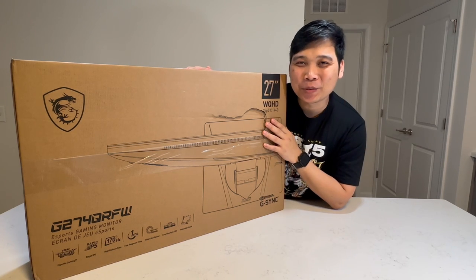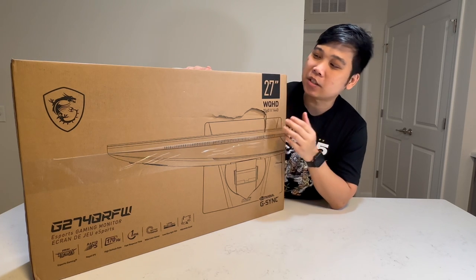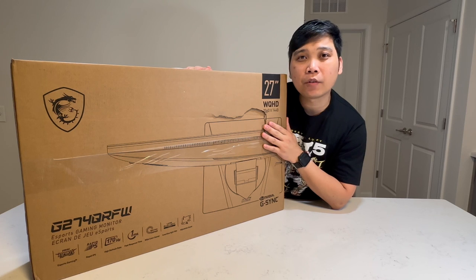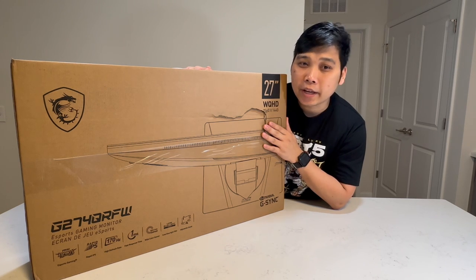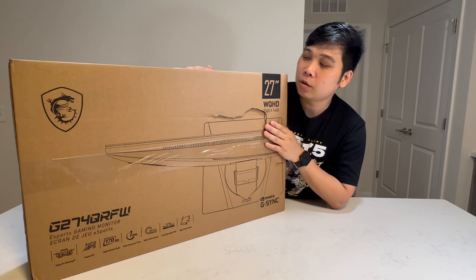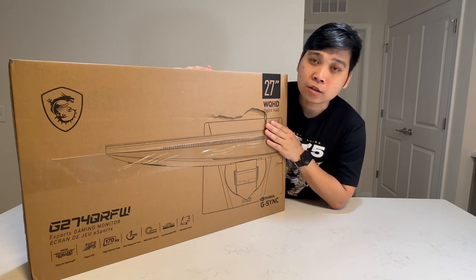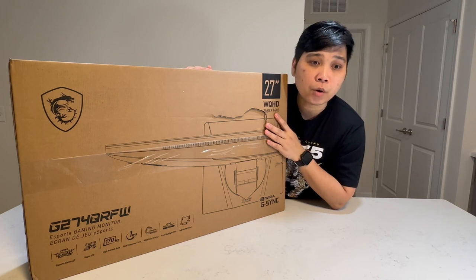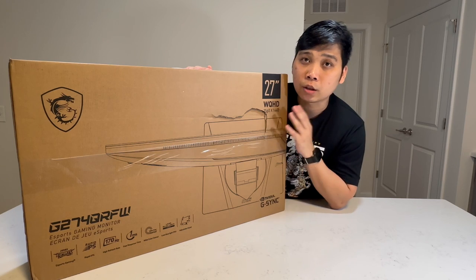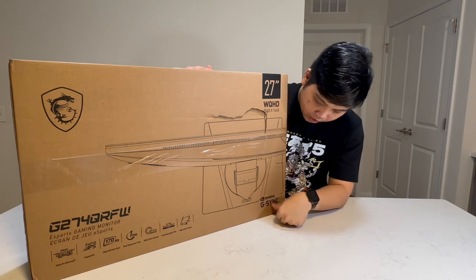Hi guys and welcome to my channel. I'm AJ and today we will be unboxing with you this gaming monitor from MSI, the MSI Optics G274QRFW gaming monitor. This is a 27 inch IPS panel monitor with HDMI and DisplayPort for your gaming needs. It's also a 1440p QHD resolution monitor with 170Hz refresh rate. It also supports AMD FreeSync and also the NVIDIA G-Sync.